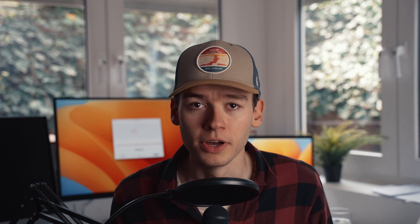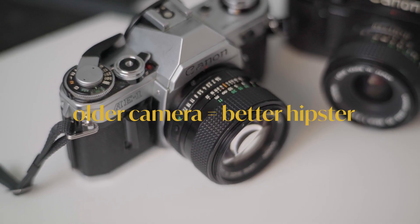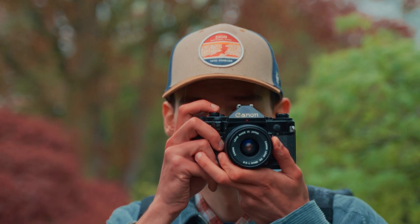Here is a quick rule of thumb: the older the camera, the better of a hipster you are. But in my quest to become the biggest hipster of all time, I'm going to remove the camera entirely from my photography process, which is a very weird thing to do on a channel that mostly talks about cameras.